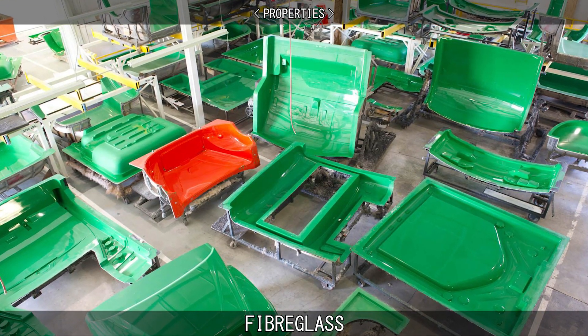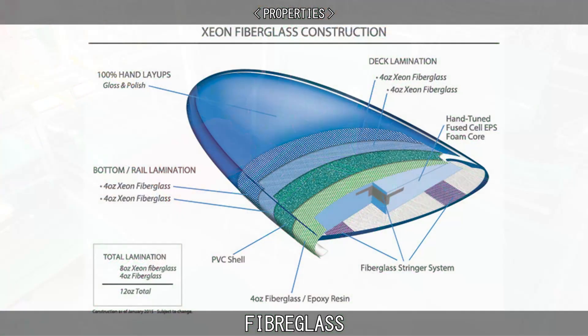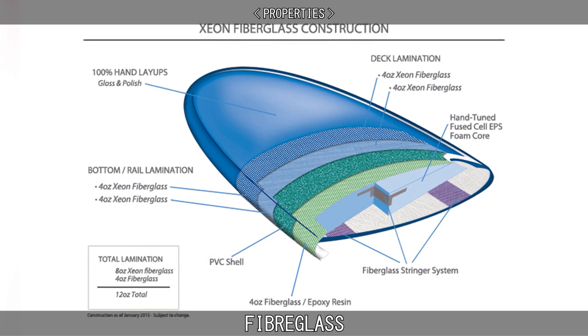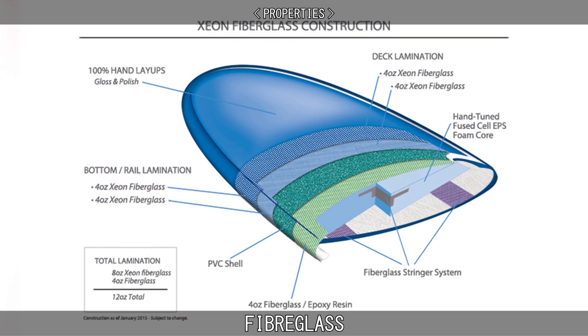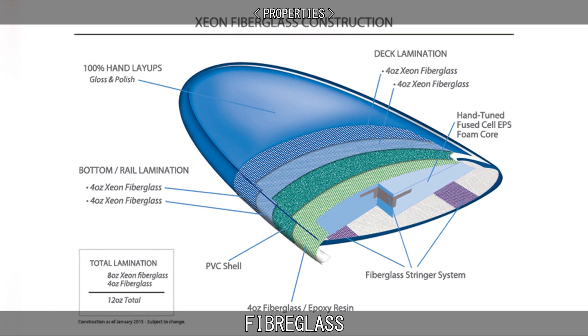A fiberglass component is typically of a thin shell construction, sometimes filled on the inside with structural foam, as is the case with surfboards. The component may be any shape, limited only by the complexity and tolerances of the mold used for manufacturing the shell.